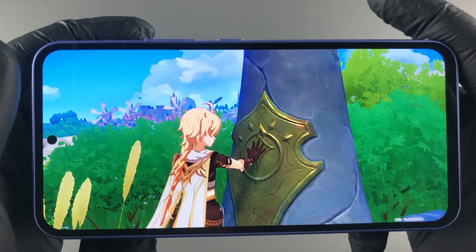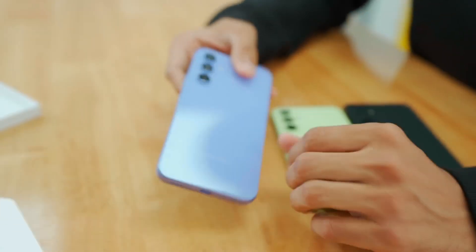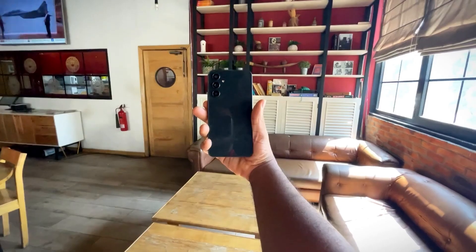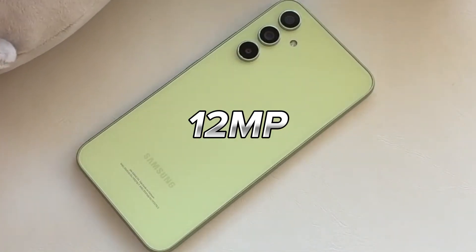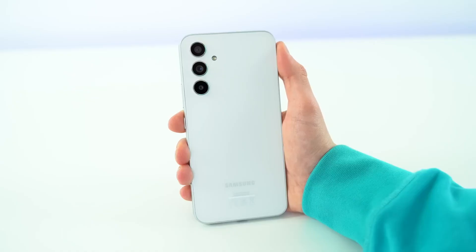There is still a noticeable disparity in camera hardware quality between Samsung's flagship and mid-range models. While the primary cameras on mid-range Samsung phones like the F55 are competent, the secondary cameras often fall short. The F55 is anticipated to sport a 50-megapixel main camera, a 12-megapixel ultra-wide camera, and a 32-megapixel front camera, mirroring the setup of the F54.